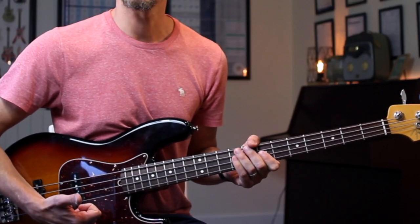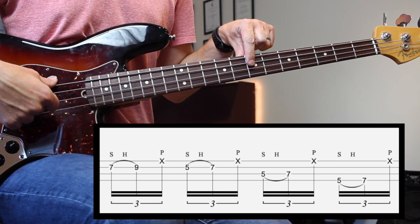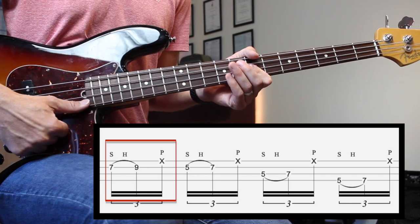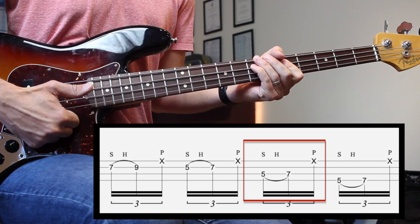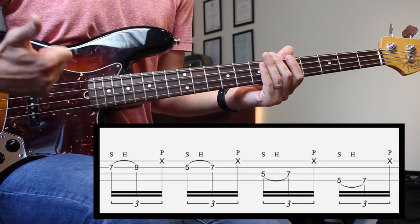The fill is slap, hammer, pop. This Davey 504 fill is in the key of E minor. So I find the E on the A string, which is here at the seventh fret. And then from the D string I go 7, 9, pop, 5, 7, pop, then 5 and 7 on the A string, pop, and then 5 and 7 on the E string and pop.